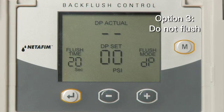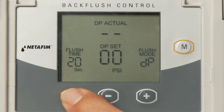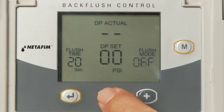Option 3 is to not flush. Leave DP Set as is and press the Enter key. In the flush mode, select OFF and press the Enter key.